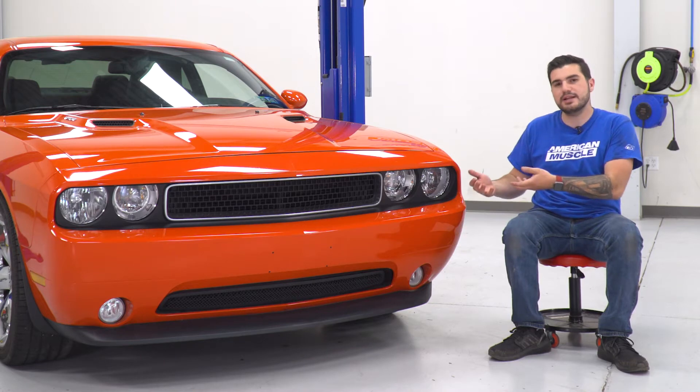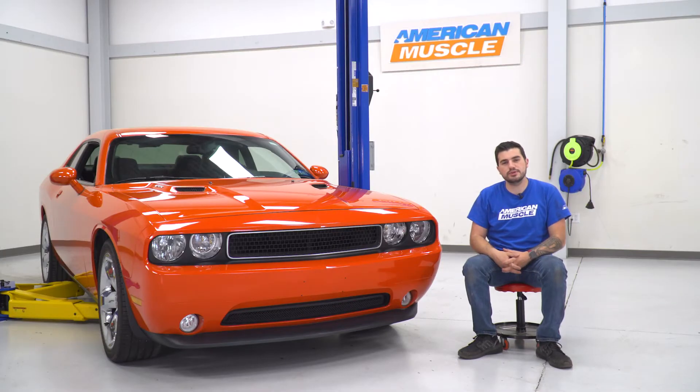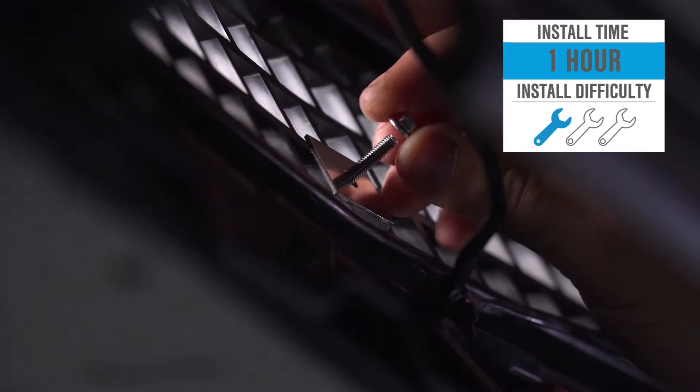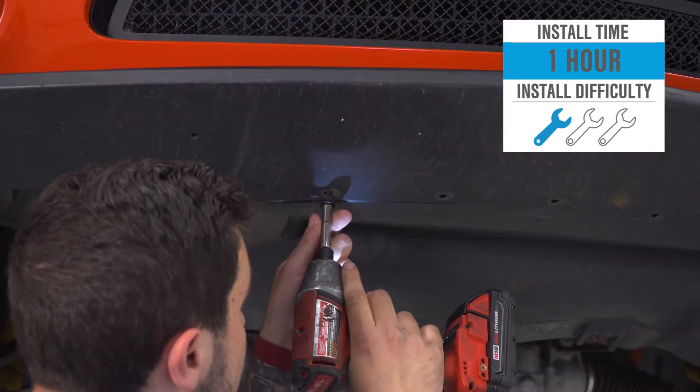It's just an overlay, so it's gonna bolt right up to the front of your factory lower grille, which means the install is gonna be a whole lot easier. All we had to do was remove the factory belly pan underneath to gain access to the back of the factory grille and you bolt it up using 7-millimeter nuts. Because it doesn't require you to remove your lower grille, the install I'm giving one out of three wrenches on our difficulty meter. It'll take you about an hour from start to finish and I'll walk you through the entire process.